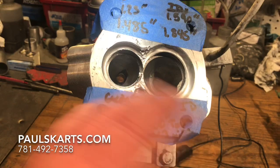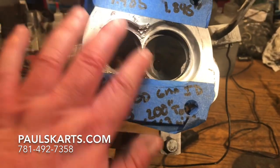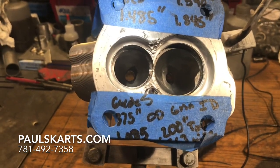We're going to get this head hopefully back together and back to the customer. It's been a while — it'll probably seem like one quick video to you. But next, we'll go in and clean up the chamber in this cylinder head.